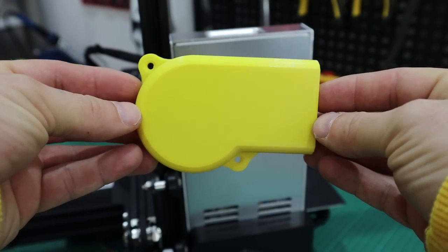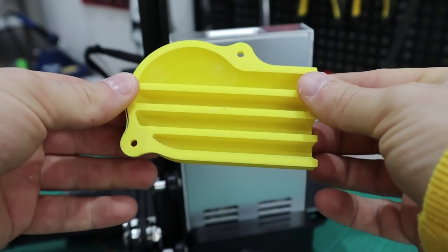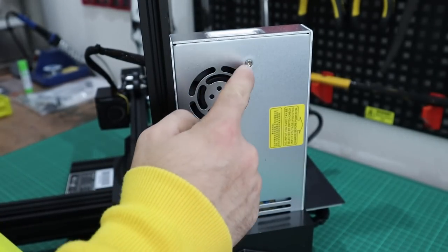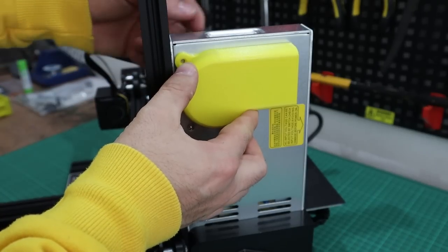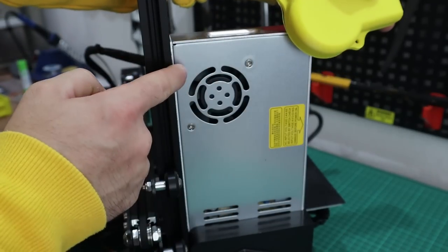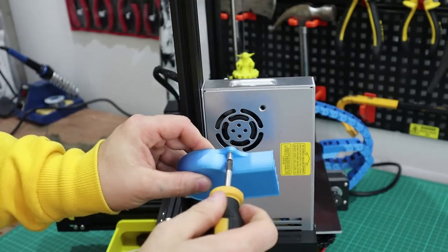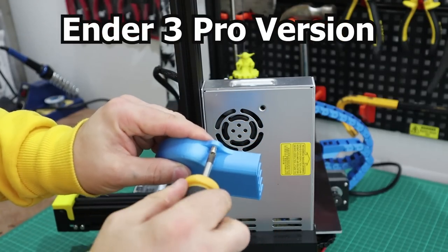The second one is for the power supply and it's the same idea — just a fan cowling. The one I printed first is for the old Ender 3, so the screw holes don't line up; mine are on the opposite side. If I installed this it'd be facing up, which is the wrong way. So I went on Thingiverse and downloaded the Ender 3 Pro version.